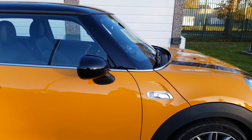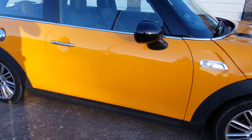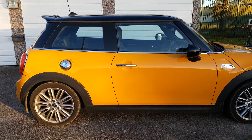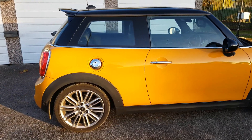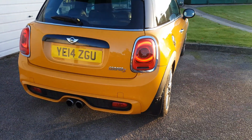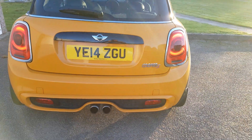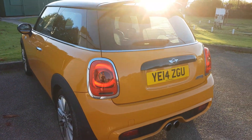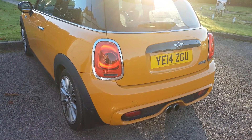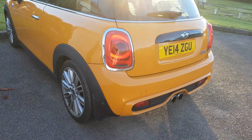The famous upright windscreen, which likes to attract flies. This is the 3-door model — I think it looks better in 3-door; the 5-door looks a bit odd. It's got the John Cooper Works spoiler on this one. The signature twin exhaust in the centre. The rear lights — I don't know if it's an option or standard — but they look like Union Jack flags, which I think is pretty cool.